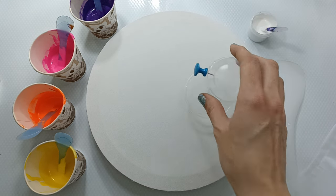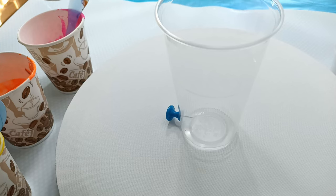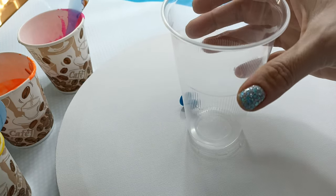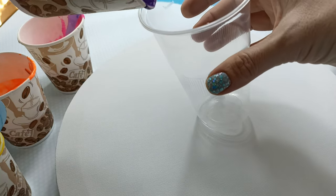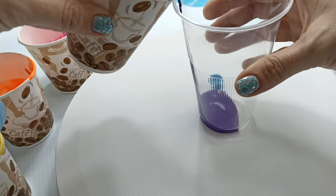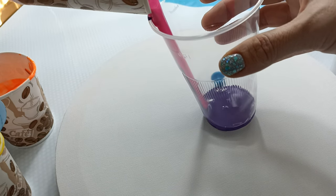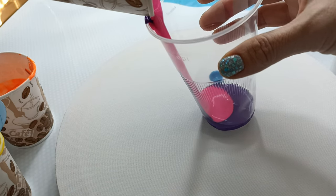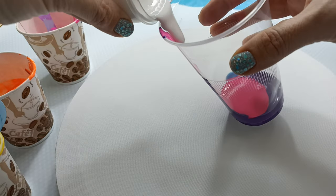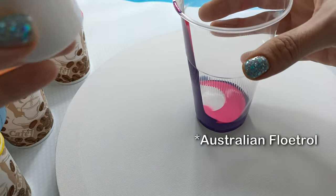So let's layer the cup. I'm going to try and keep certain colors a little bit away from each other — I want to try and layer it. Let's do some purple first. I'm not going to do a lot of layers because I don't have a lot of paint. I don't need a lot of paint because this isn't a big canvas — this is a 25 centimeter round. I've got some titanium white by Amsterdam that has some Floetrol in it, so that's probably going to sink.